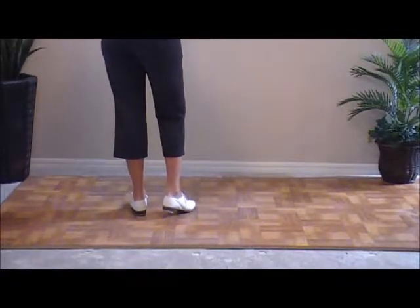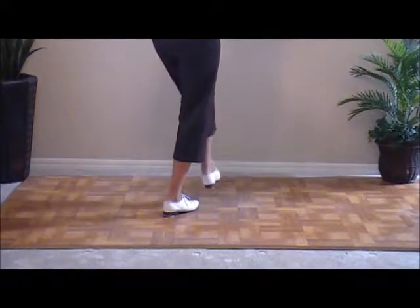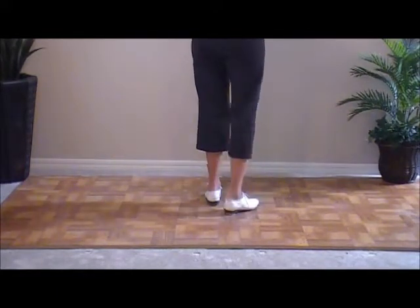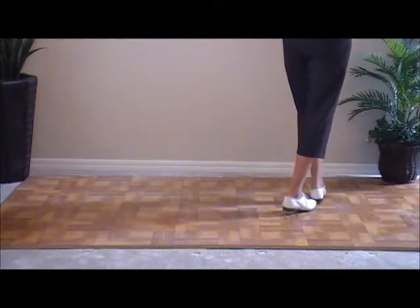Then the right foot double steps right. Hit step with your left: hit your heel, pick it up, step it down. Double step, hit, step. One more — double step, hit, step. And a basic.